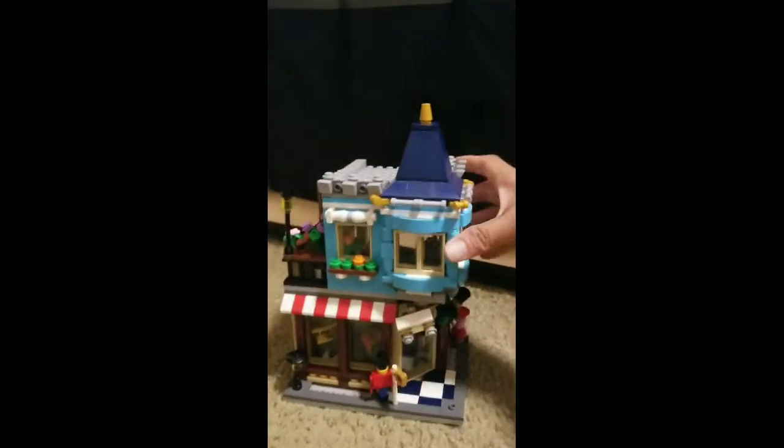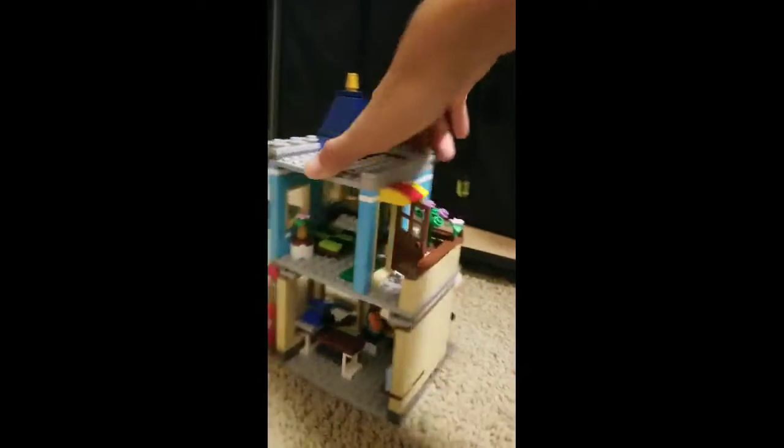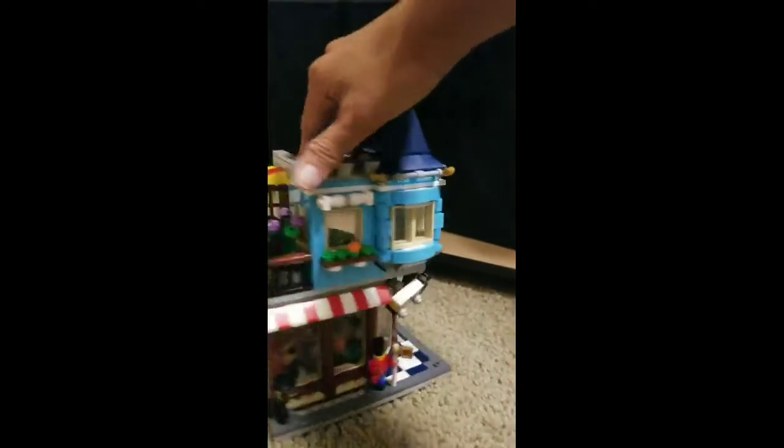The entrance has these little cars and a train. It has a bubblegum machine, a toy soldier, and a light over here. So this is the whole home, and you can see if you do a 360 it looks pretty nice.